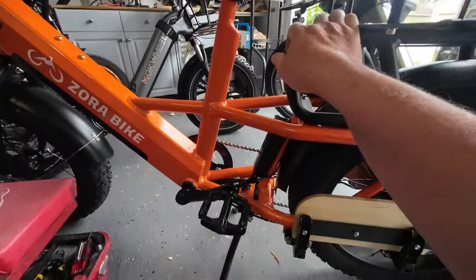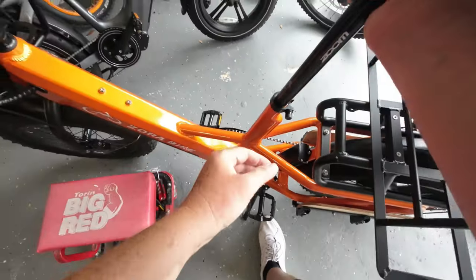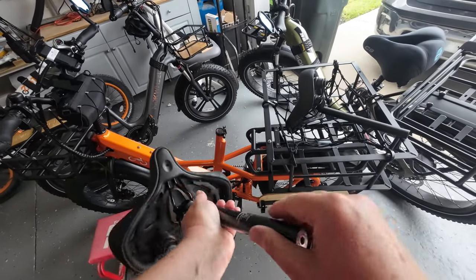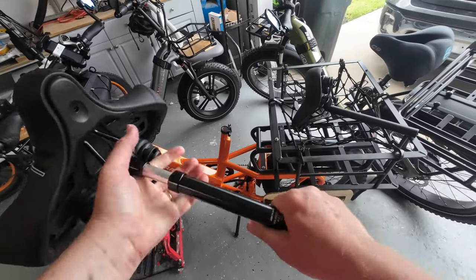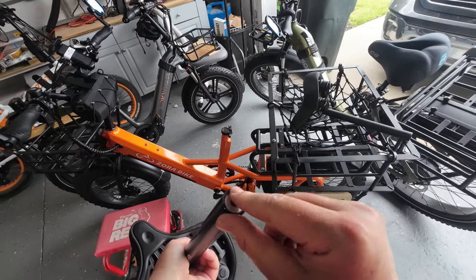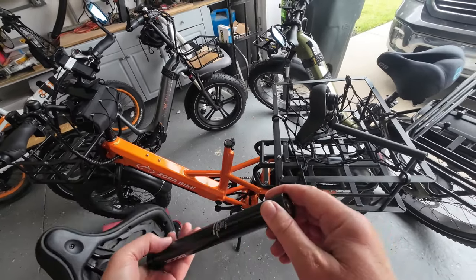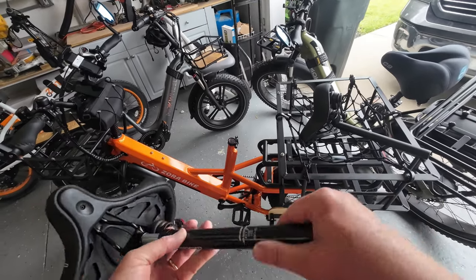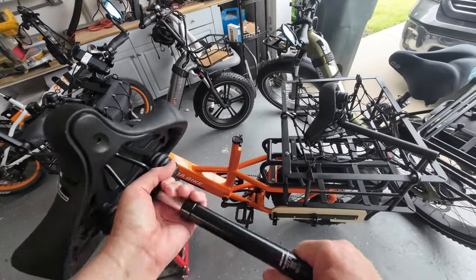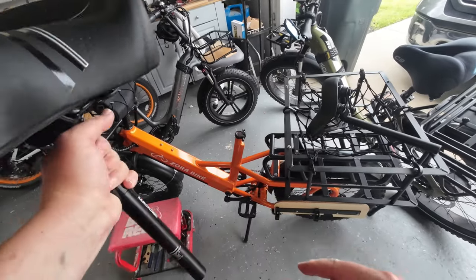Something else I didn't share with you — let's take this back out. Typically I don't have to make this adjustment, but there is an adjustment screw right here on the bottom where you can adjust the tension — how much spring there is and how tight it is. Typically right out of the box it's perfectly fine for me, but if you find you're not getting enough squish, you can loosen this up to give yourself a little more suspension. Or if it's too squishy, you can tighten it up. Just know that adjustment is there.